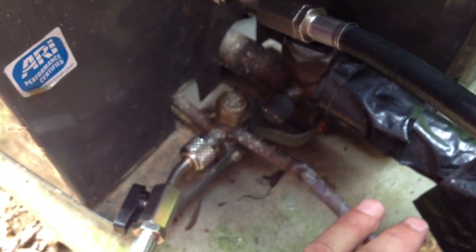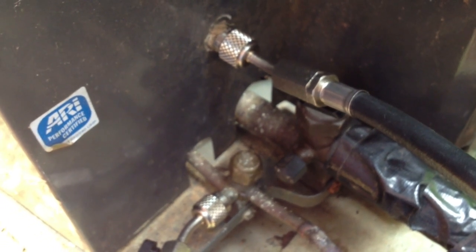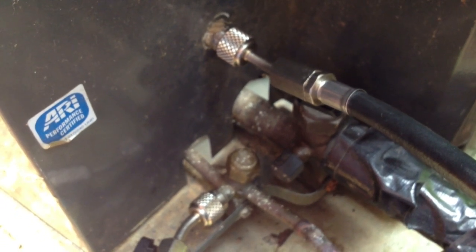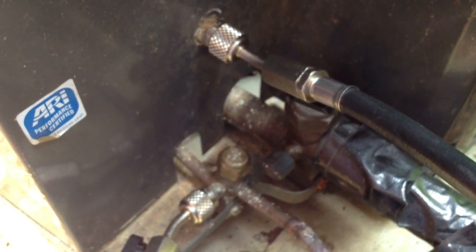So either the leak is going to be in the line set or it's going to be in the coil, and I'm going for the coil. What happened is I put a compressor in this thing in November, and the customer saw me at a store and said that main floor unit's not working again. So I came out and looked at it, and sure enough it was completely out of Freon. I wouldn't be using nitrogen if it wasn't out of Freon.